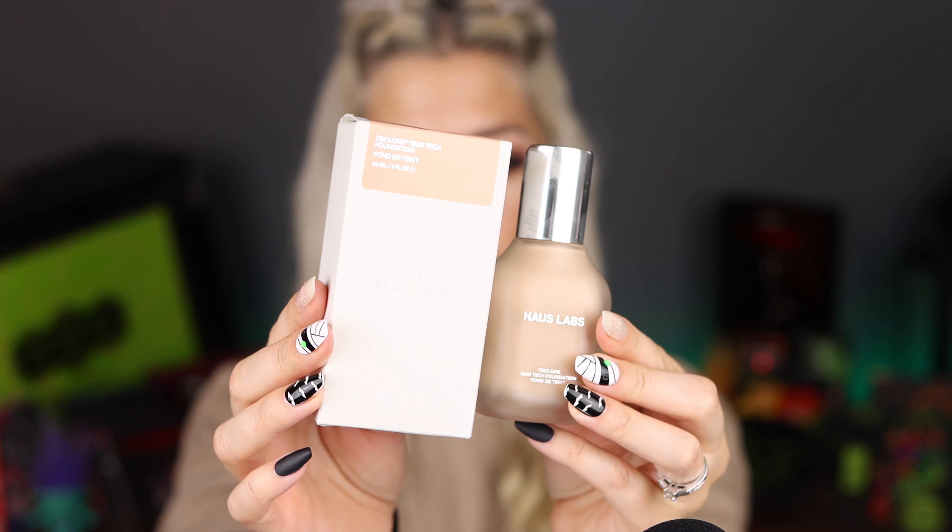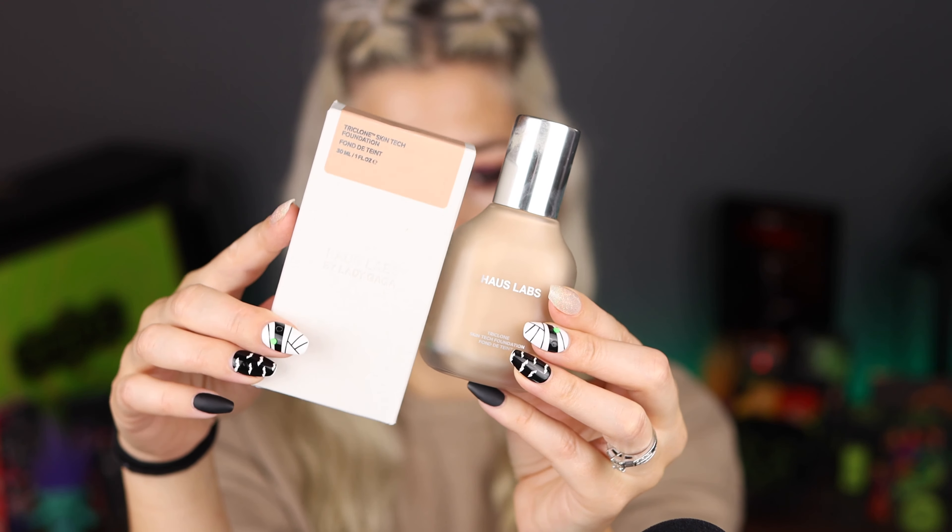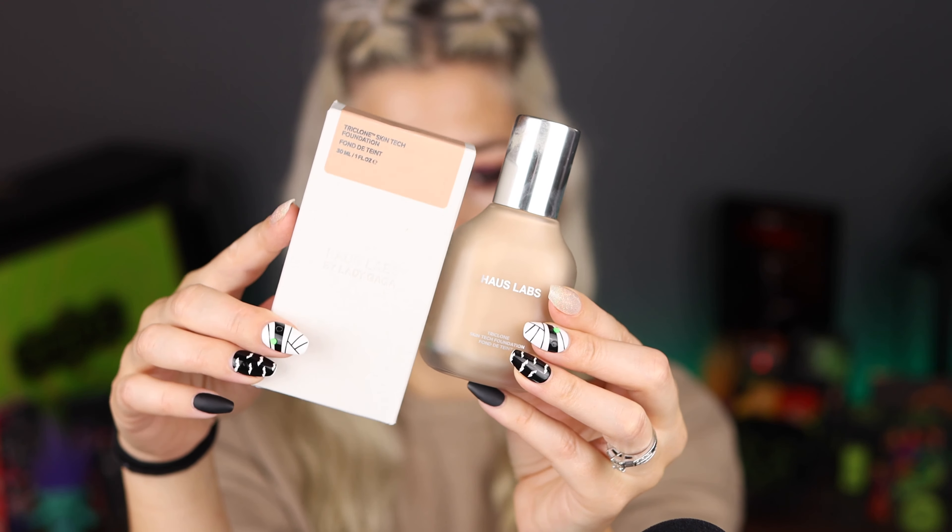I'm going to talk pros and cons because this is a pricey foundation and powder. The foundation sits at about $45 and the powder is around $38, and I don't want you to waste your money on something that maybe doesn't work for you or the finish you don't like. So we're going to be talking pros and cons because there is a list of both of them.